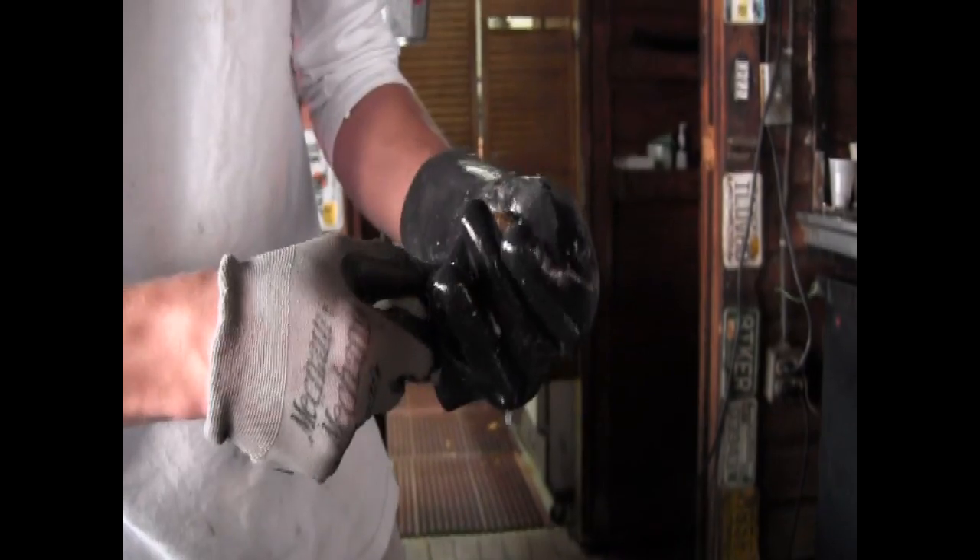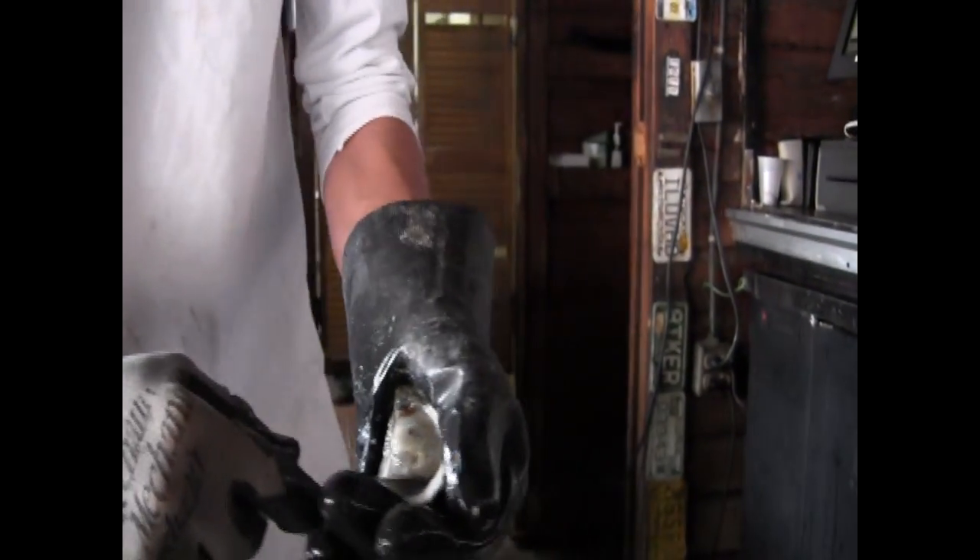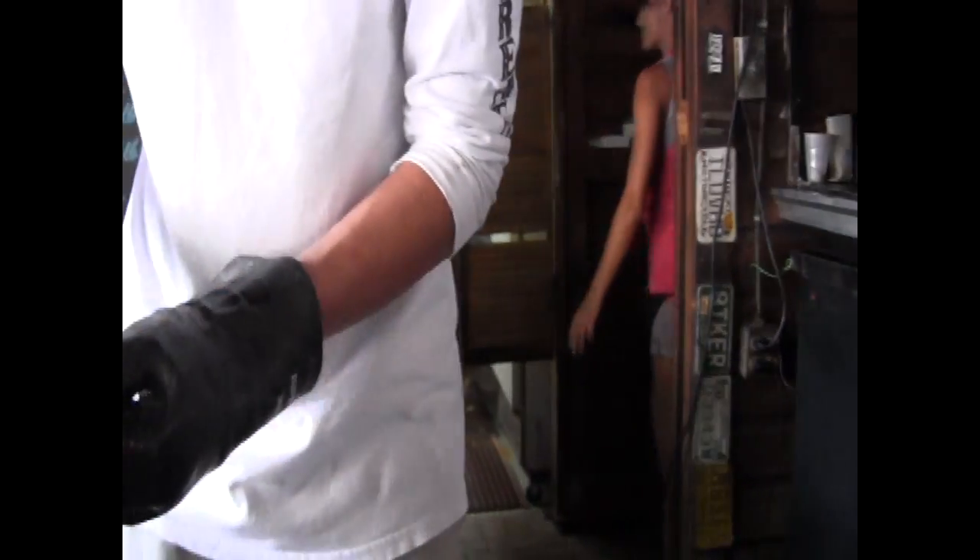There's an art to it, a little bit. I don't usually wear gloves though — a real man don't wear gloves.